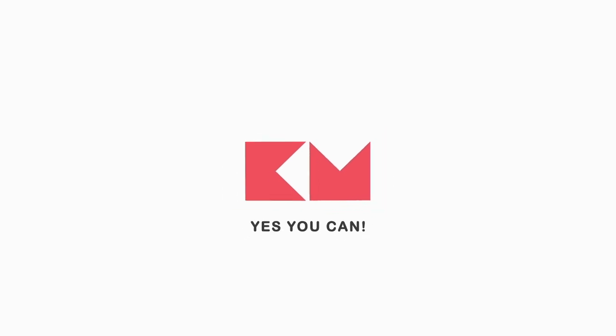Thank you to my helper. Yes, you can. Kitchen Mama.